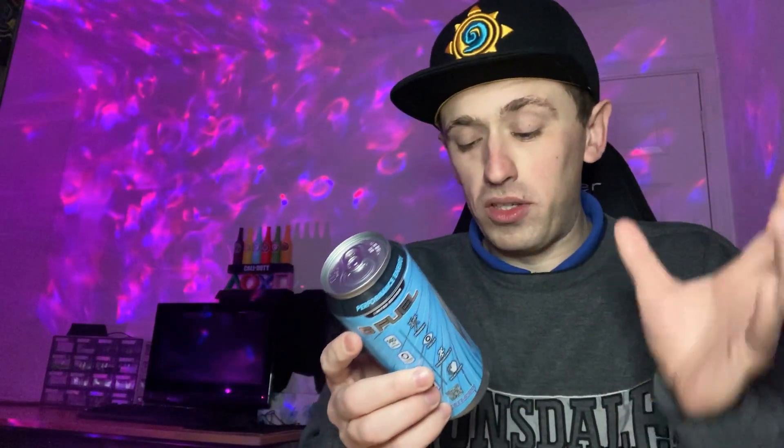Looking on the back, it is indeed zero grams of sugar and it hasn't got any high-fructose corn syrup, because it's trying to be more healthy with the colorings and whatever. So yes, this is literally meant to be a cotton candy flavor — Ninja has obviously sponsored this one. It's nice and cold, so let's open it and hopefully it won't explode over me.